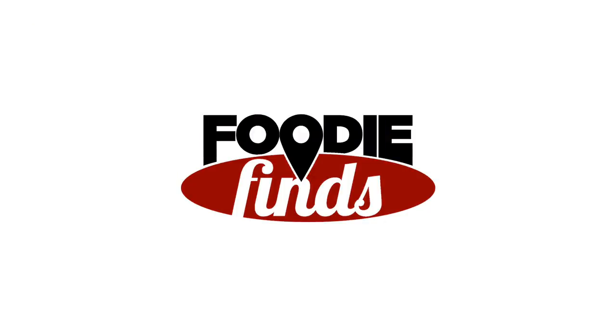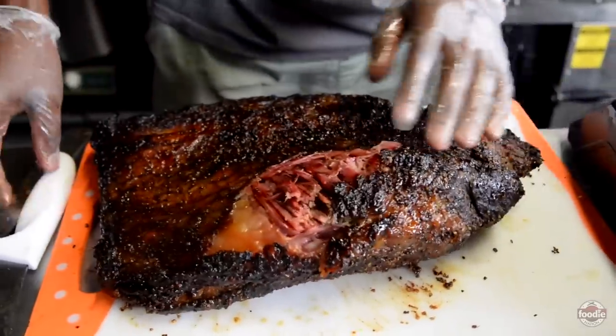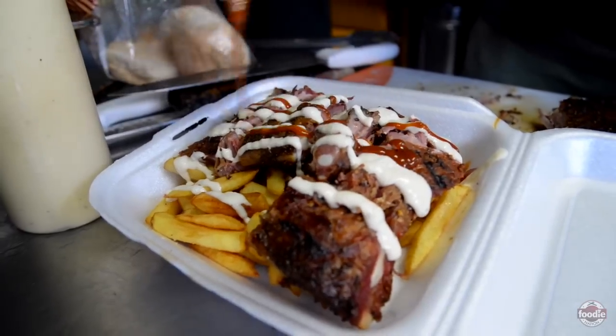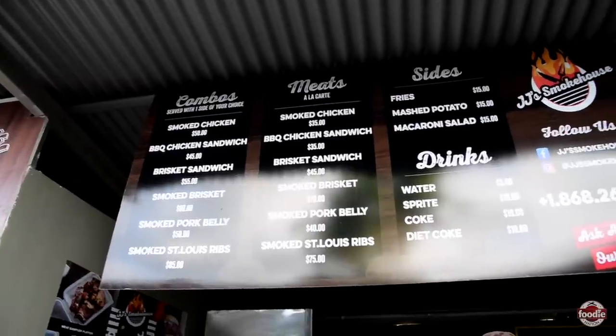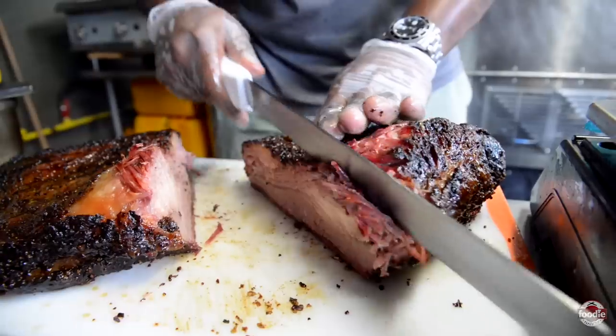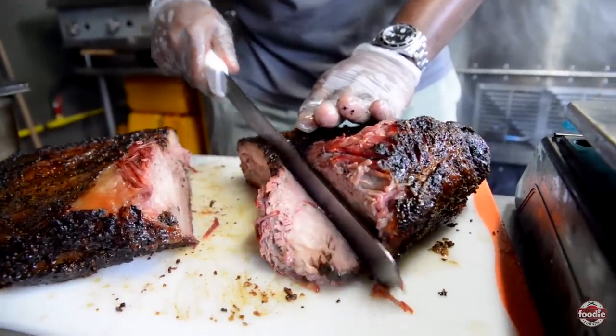We specialize in Texas-style brisket with a small Trinidadian twist, where we offer our smoked chicken, our smoked St. Louis ribs, and our smoked pork belly. Here's a look at our menu. We offer our smoked chicken, our barbecue chicken sandwich, and brisket, which is our crème de la crème of our menu.